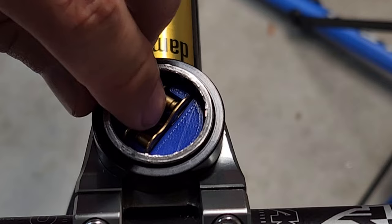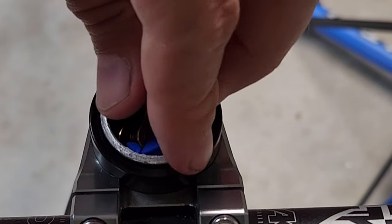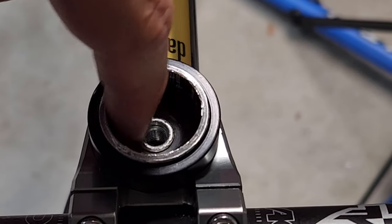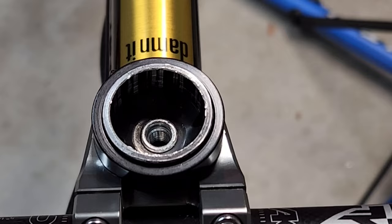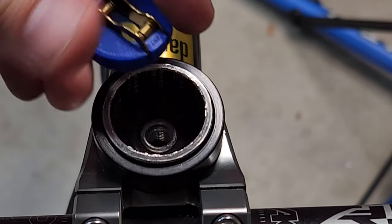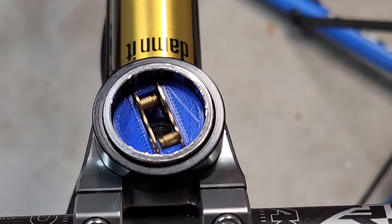The other thing I wanted to mention is that to do this, I actually had to lower my star nut a little bit. You may need to lower your star nut depending on where it's set. It's very easy — I simply took a socket and a hammer and just tapped it down a few millimeters, and now it fits perfectly.